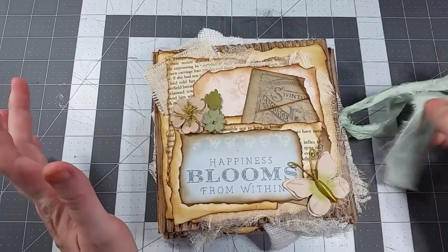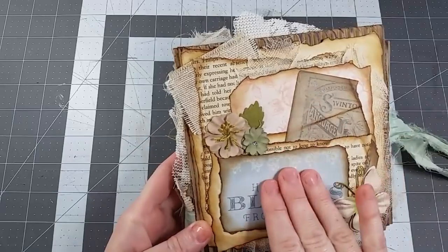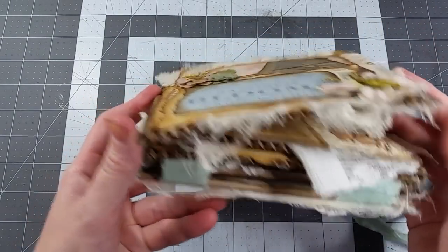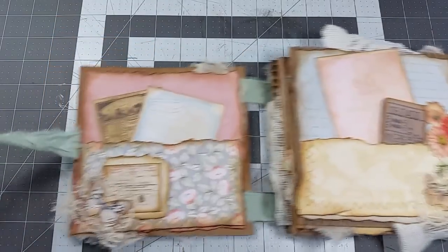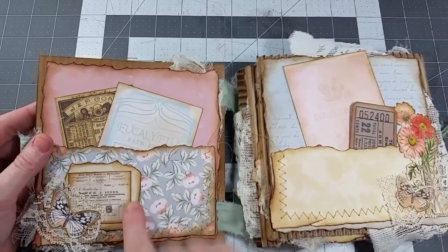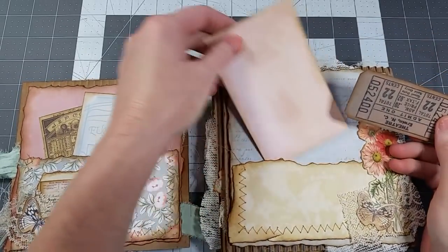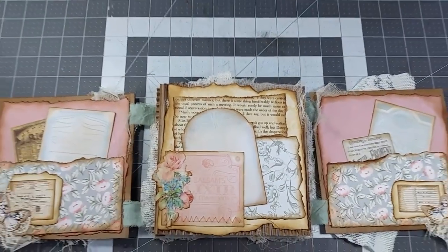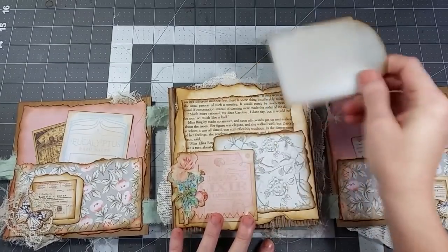I'm going to flip through this real quick before we get started so you get an idea of what we're going to make. On the cover we just have some layering, although I think when I make this again — this is just my prototype — I'm going to turn this into a pocket so I can have things tucked in there. I do have some 3D embellishments. This is corrugated cardboard, something a lot of us have right now from all the online buying. We have little pockets here and journaling cards so you can journal on the back of them.